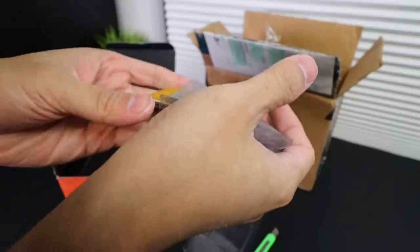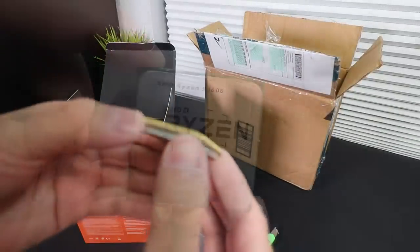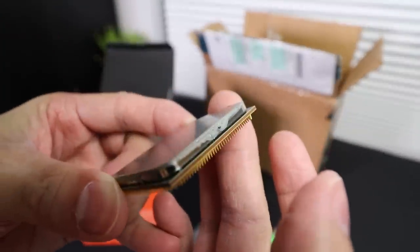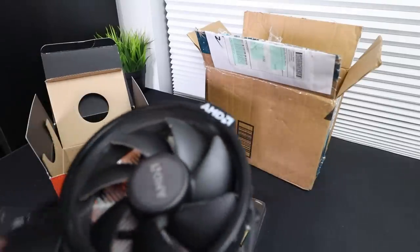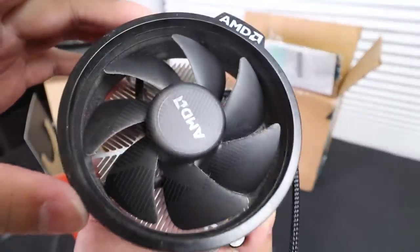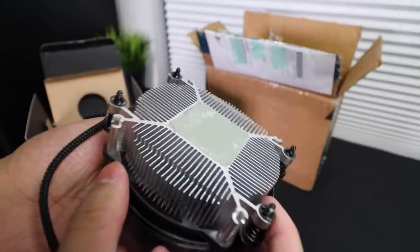I decided to put in an offer of $110, which was only $10 less than what it was listed for. If the seller didn't accept, I would have had to jump down to the Ryzen 3 3100, which was going for $110 at B&H Photo at the time. Luckily the seller accepted. I'm using the included stock Wraith Stealth cooler with this build because it's the obvious choice working with a budget this low — I literally had no extra money to spend on a better one.